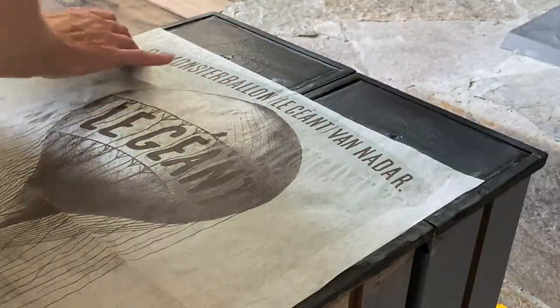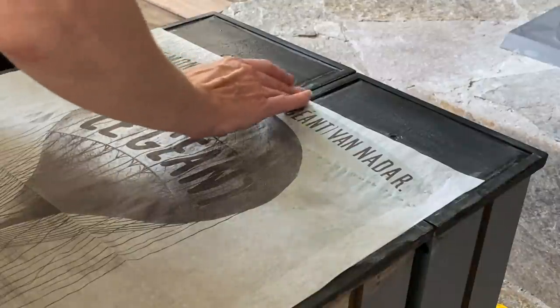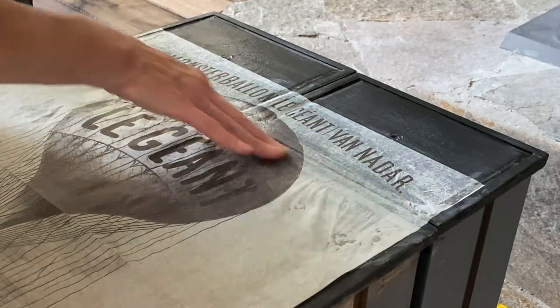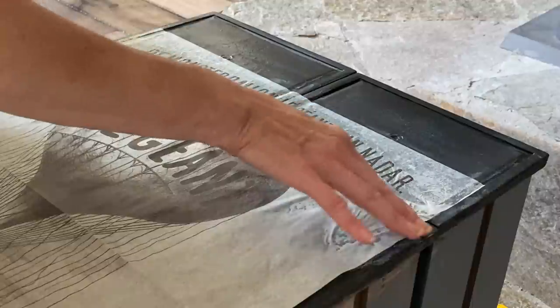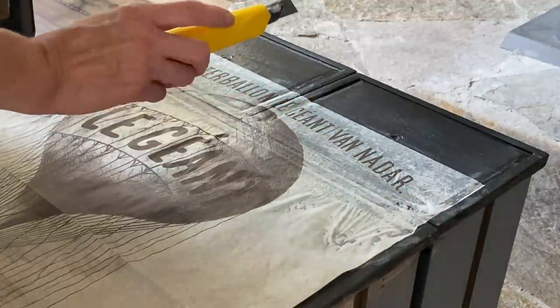I found it very helpful to work in small sections so you can control the paper — even if you need to lift it back up a little bit. With Mod Podge underneath, you have a little flexibility and time to work with it before it starts to grab and adhere.